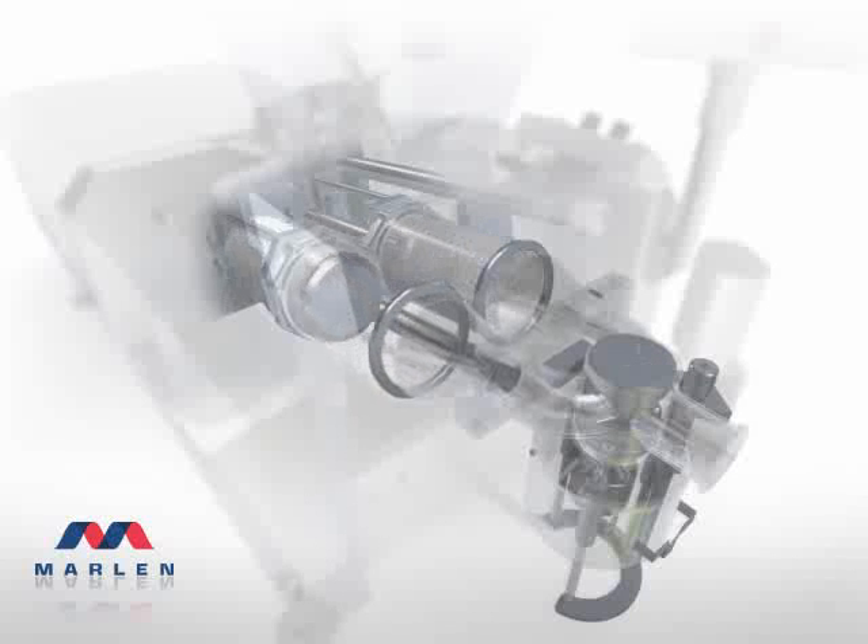Instead of using some of the vacuum to actually help load product into the chamber below, thus reducing the product vacuumization, this continuous pumping action without pulsation allows Marlon to maintain constant pressure and speed for a variety of applications. The Marlon twin-piston system answers real plant needs to maintain integrity by virtually eliminating product damage.